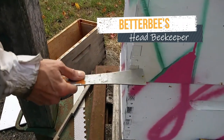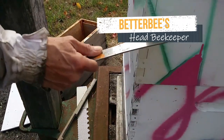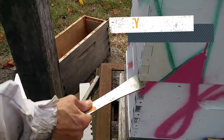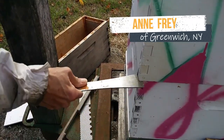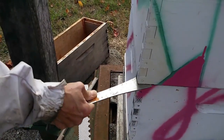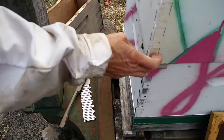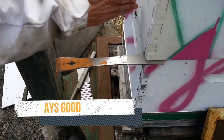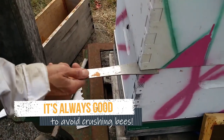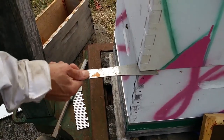We want to pry this top box off the bottom one so we can lift up the top deep brood chamber. I'm going to go in at the crack here and just sort of go left, right, left, right, and ease this thin hive tool edge in under the wall — not deep in here where you're going to be pressing on bees who are walking on frames inside. Get it in about an inch or an inch and a half.